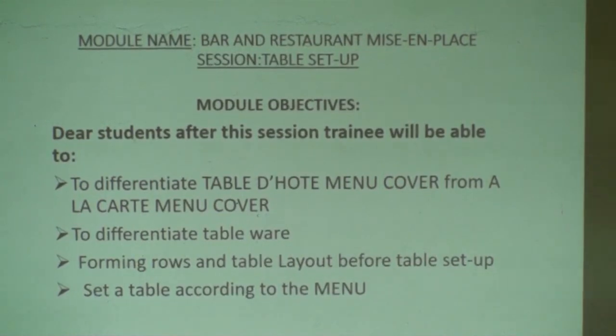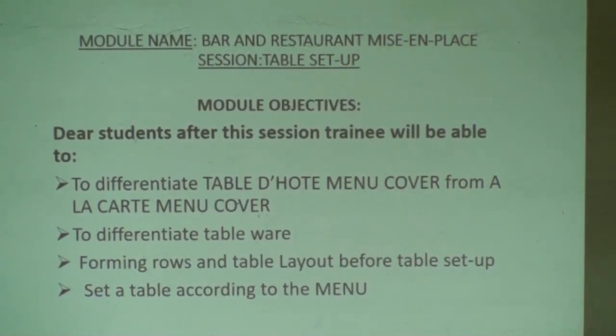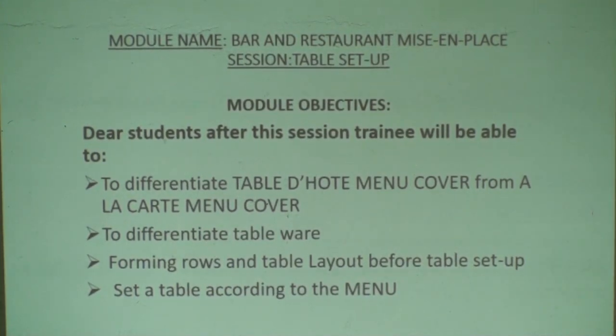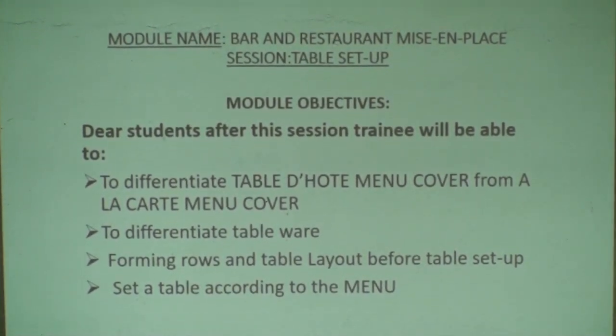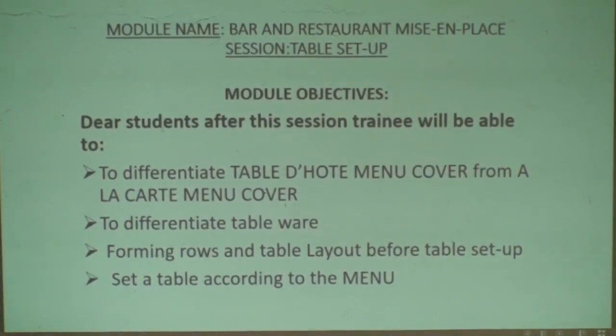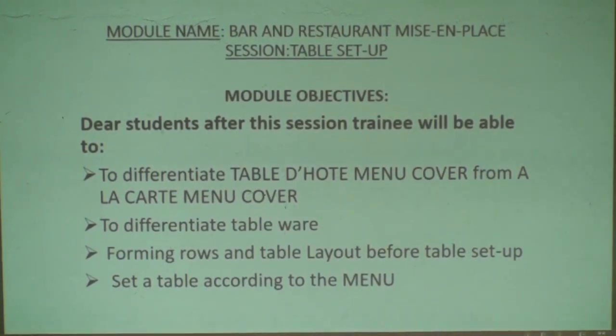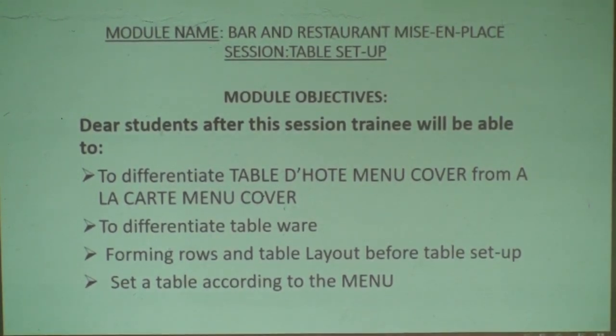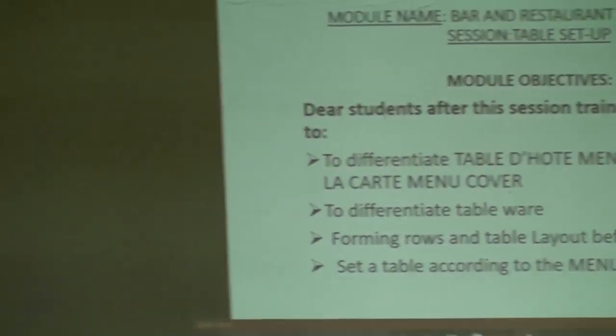This session has module objectives. Objective number one: after the session, students will be able to differentiate Table d'hôte Menu Cover from À la carte Menu Cover. You cannot set a table without knowing the difference between Table d'hôte and À la carte Menu Cover.